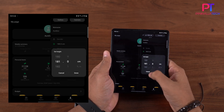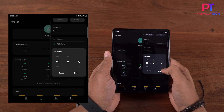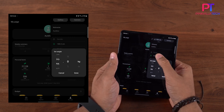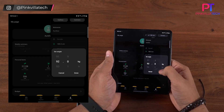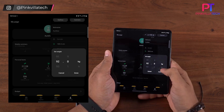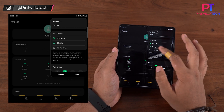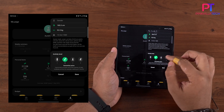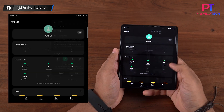Put in your height — I'm 180cm. My weight was 96 when I started but it's now down to 92. I haven't been to the gym for a few days so I'll keep it at 92. Then enter your date of birth and select your activity level — I'm somewhat active — and then it's set.